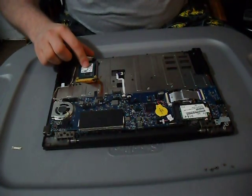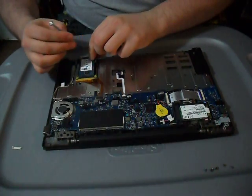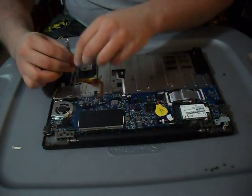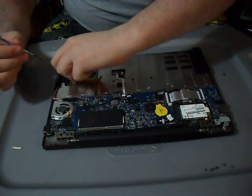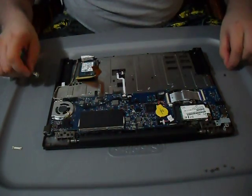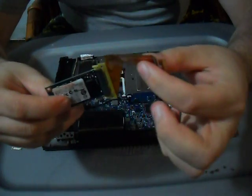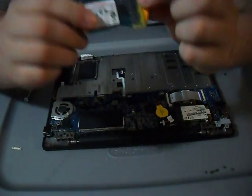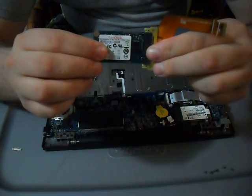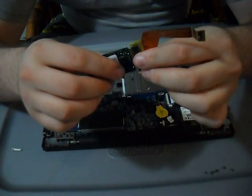The solid state drive is also screwed in with smaller screws, so you can take that out too if you want to reseat the other part. Here's the ribbon that goes up to where it seats in, and the other end is where the solid state drive plugs right in. You can pull that out once you unscrew it, and it just slots right back in.